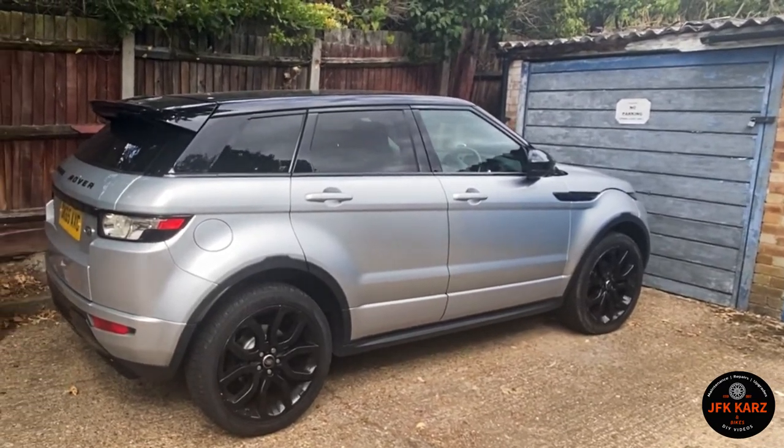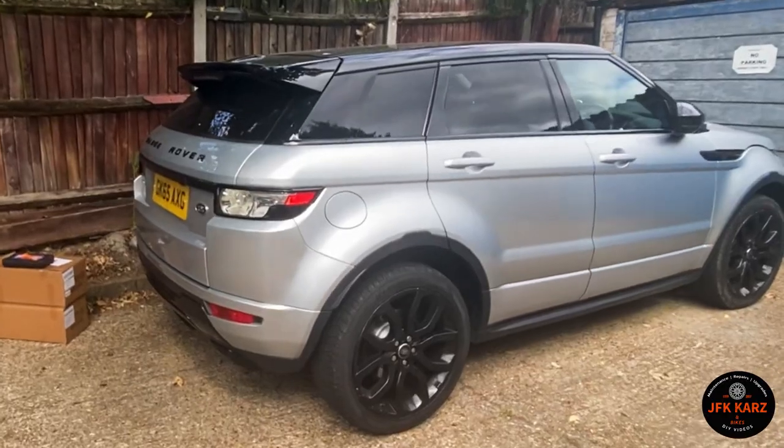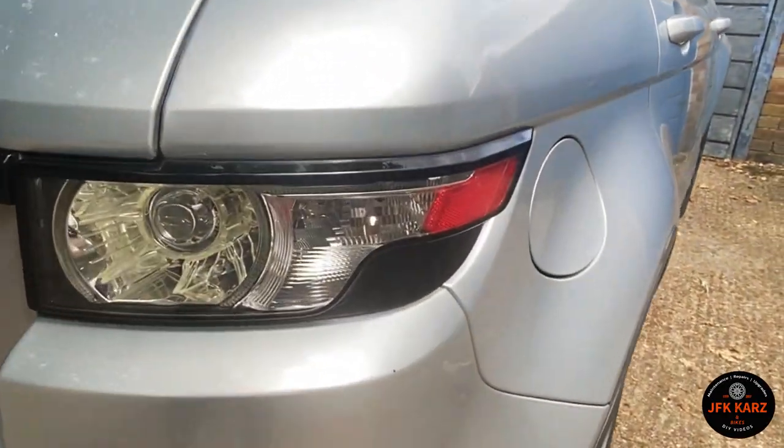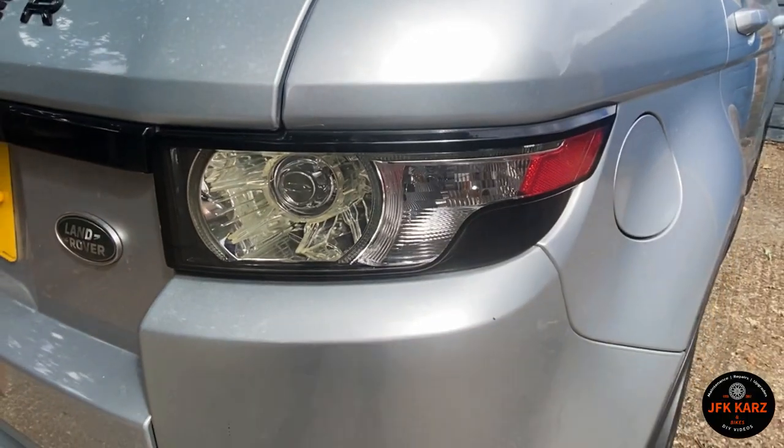Hi guys, welcome to the video. So here we are on the Range Rover Evoque. This is 2015 and we're going to upgrade these lights to LED version.